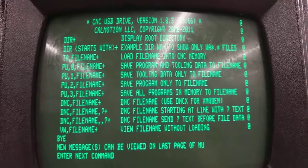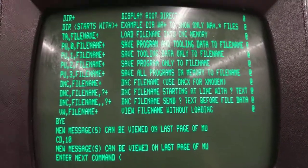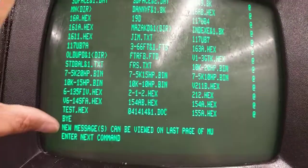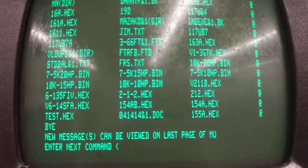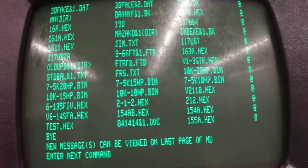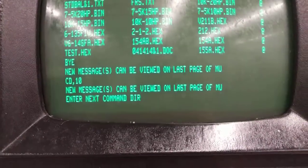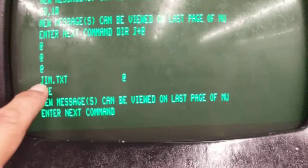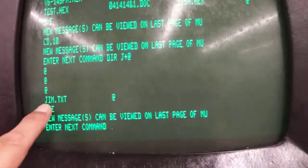To get the directory, type CD,10 again and type DIR plus to display the directory. Since the directory can be pretty large, if you only want to display files starting with a specific letter — say J — type CD,10, then DIR space J plus. It will show only files starting with J. You can use multiple letters or numbers if you want.